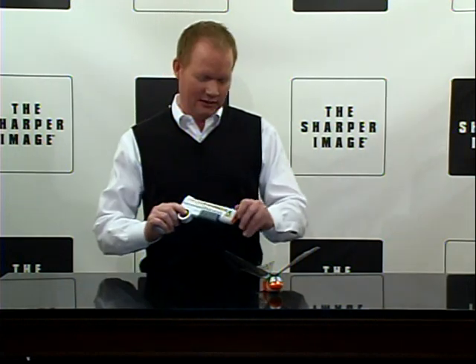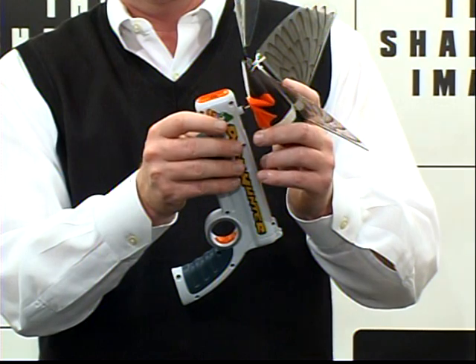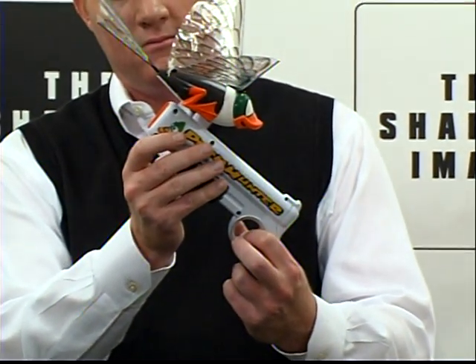This is a cool item. It only takes 10 seconds to charge it, so you just put the duck right up here on top of this, and you charge it up, and after 10 seconds, watch this.